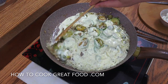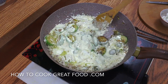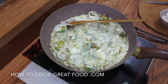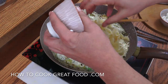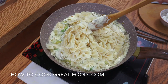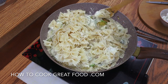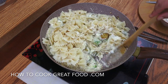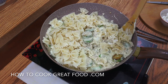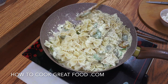Now get your pasta ready. I'm using fusilli — you could use penne, spaghetti, just up to you, anyone you like really. There goes my cooked pasta in. I'm now going to go for about another two or three minutes, getting this sauce all over my lovely pasta, and we're done. I'll see you at the table.